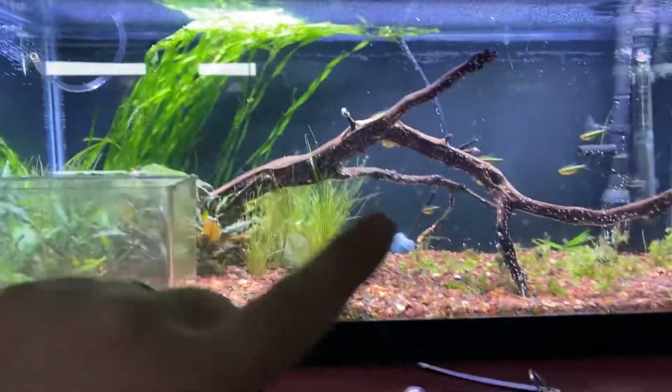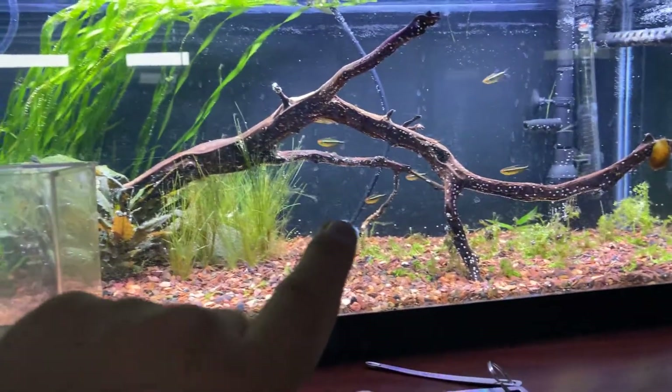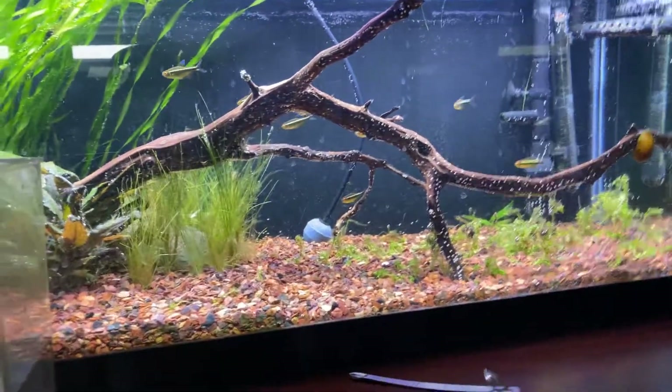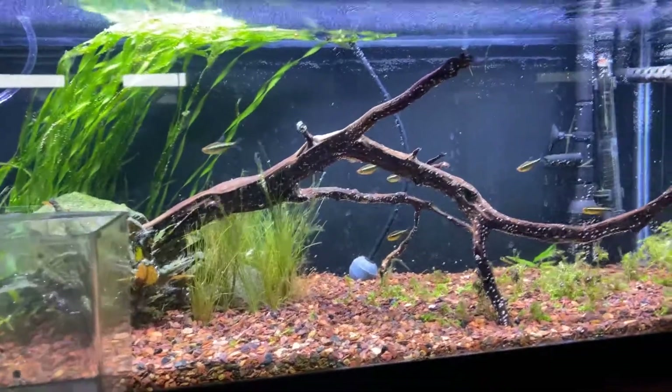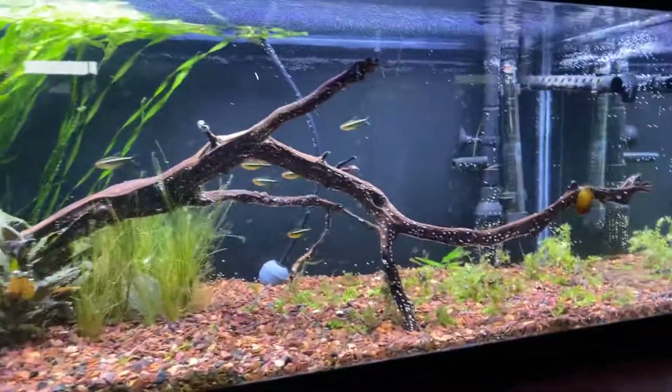Hopefully they'll eat up the algae in there. Let me know what you guys think — the tank's looking pretty good. I need a smaller air pump for this tank; it was just moving way too much air. Anyway, let me know what you think, hit that like button, hit that subscribe button, and I'll see you on the next one.